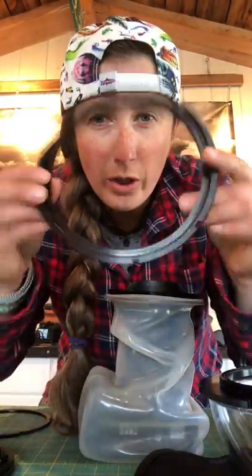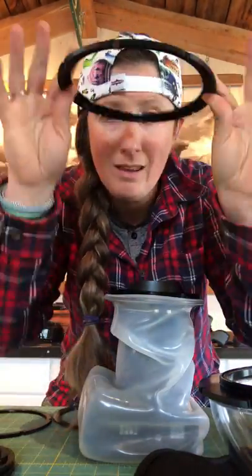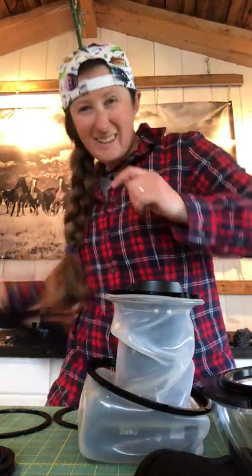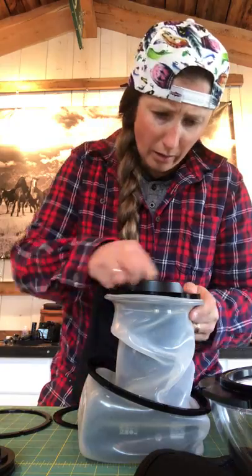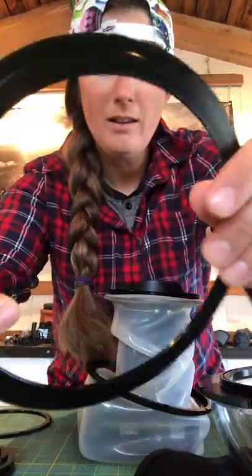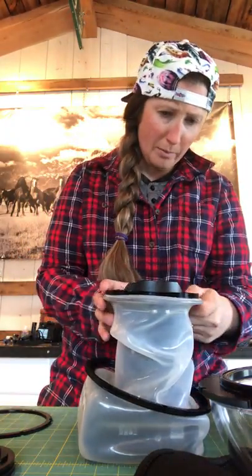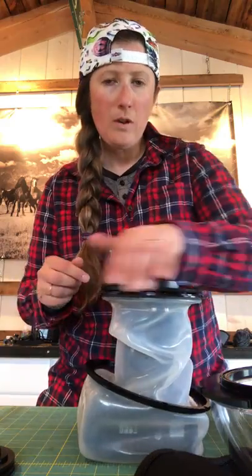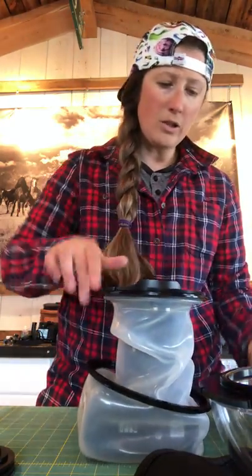The final ring that seals the whole compartment is actually the first ring you pop on your dome port. This ring has a little lip — you can just see it there — it snugs down on top to create your seal, basically your o-ring.